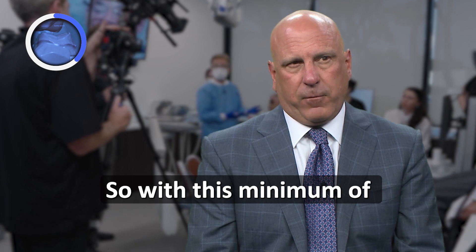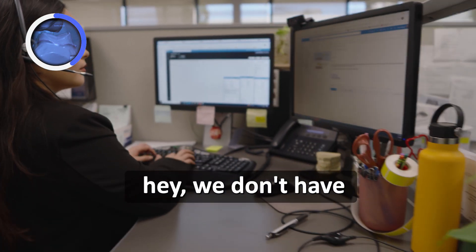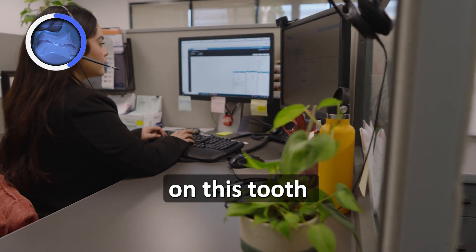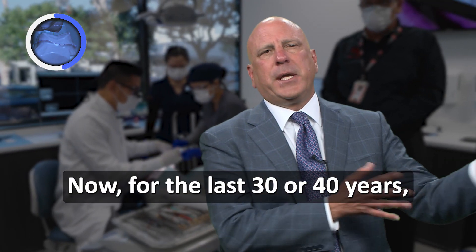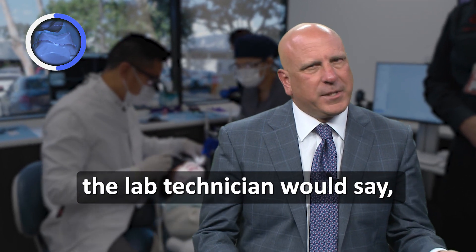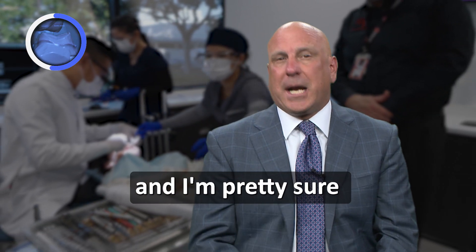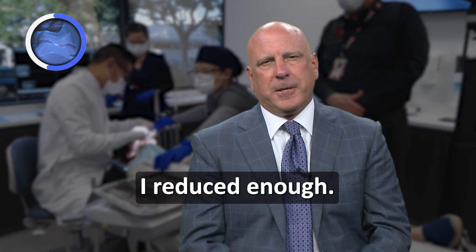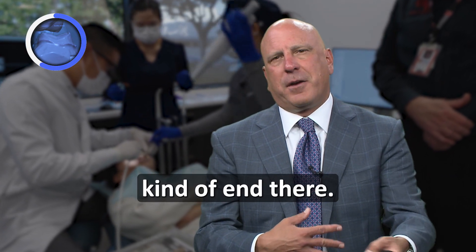With this minimum of one millimeter, the lab now has to call the dentist and say they don't have enough reduction on this tooth for an Emax restoration. For the last 30 or 40 years, it was kind of a he-said/she-said situation, where the lab technician would say they didn't think you reduced enough, and you'd say you were there and you're pretty sure you reduced enough. Since we write checks and give them to the technicians, the argument would kind of end there — they wouldn't give us too much pushback.